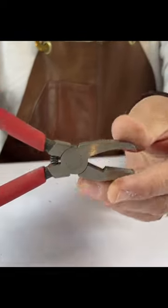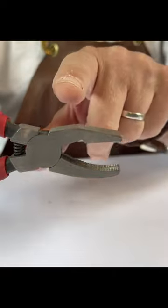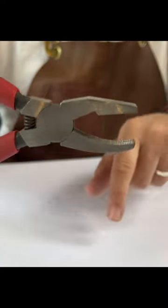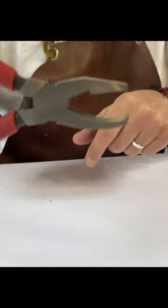Looking at the pliers, these are the grozing pliers. And as you can see, if you're looking closely at it, there is a flat jaw and there is a curved jaw. The important thing to remember is that the flat jaw is the top side of the pliers and the curved jaw is the bottom side of the pliers.